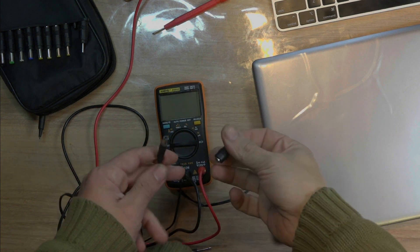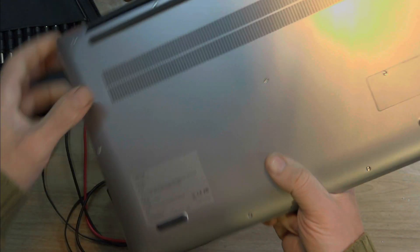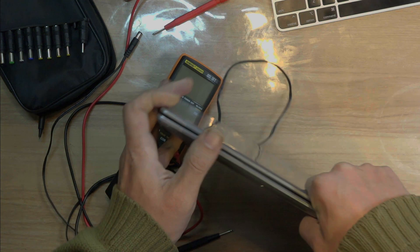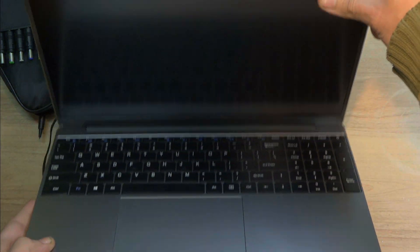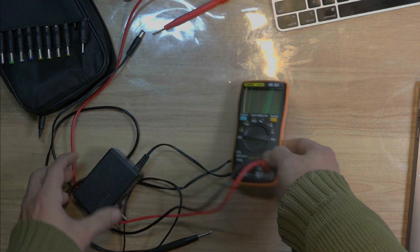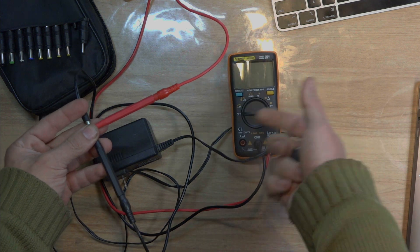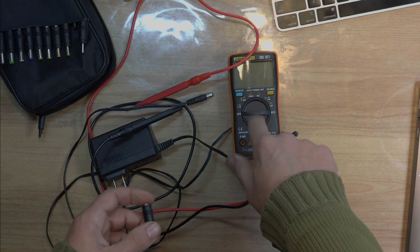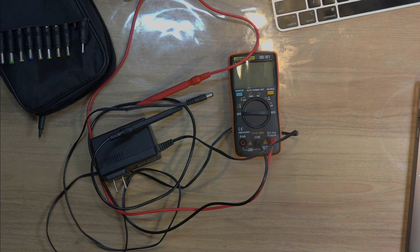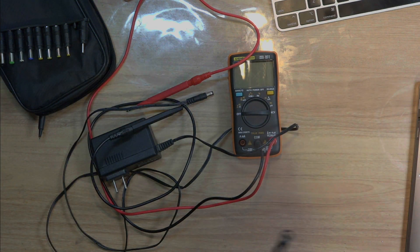If you want to check the charger — for instance, in this laptop — this is a very particular laptop. As you can see, this laptop is like a knockoff. Looks like I've never seen it; there is no brand, just a model. As you can see, it looks like a MacBook Pro. If you want to check the charger, if it's working or not, just with this multimeter, it's more than enough.